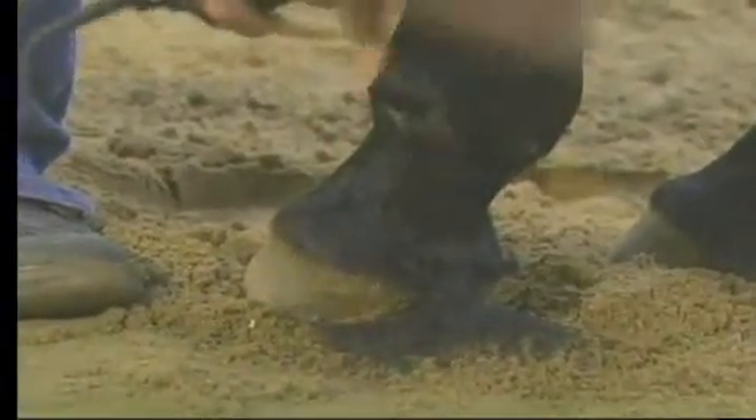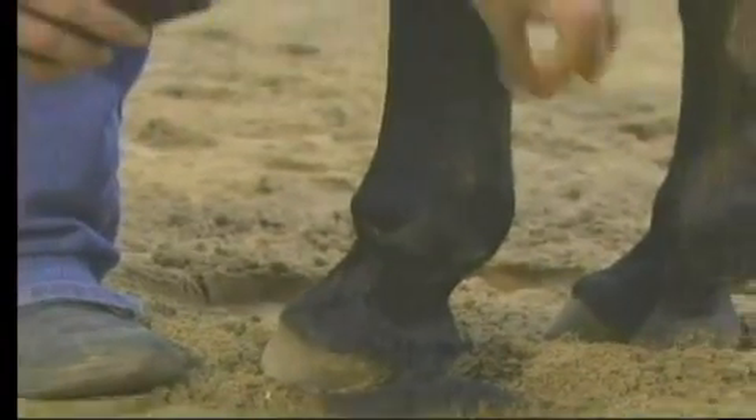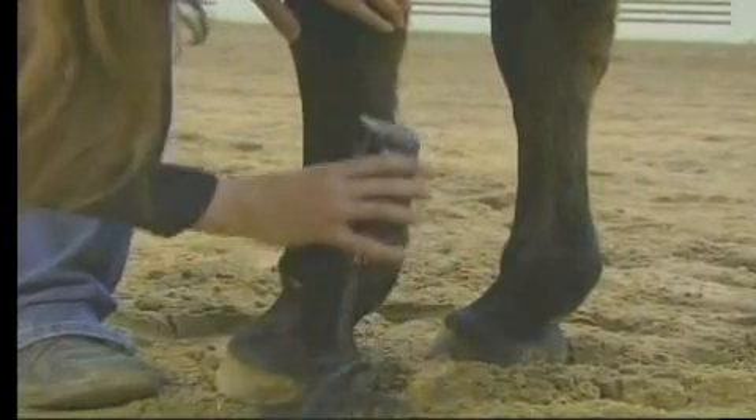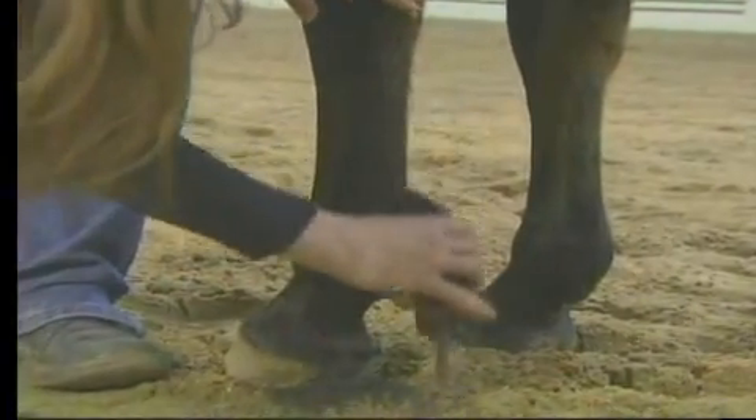Now I'm just going to skim the clippers. As you can see, some of this hair right here, I'm just going to briefly just skim it from the back of the knee down, just kind of take some of that longer growth off.